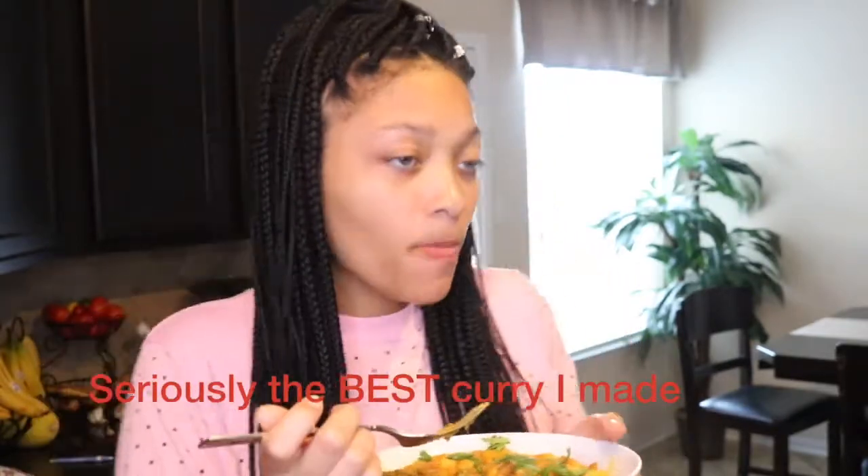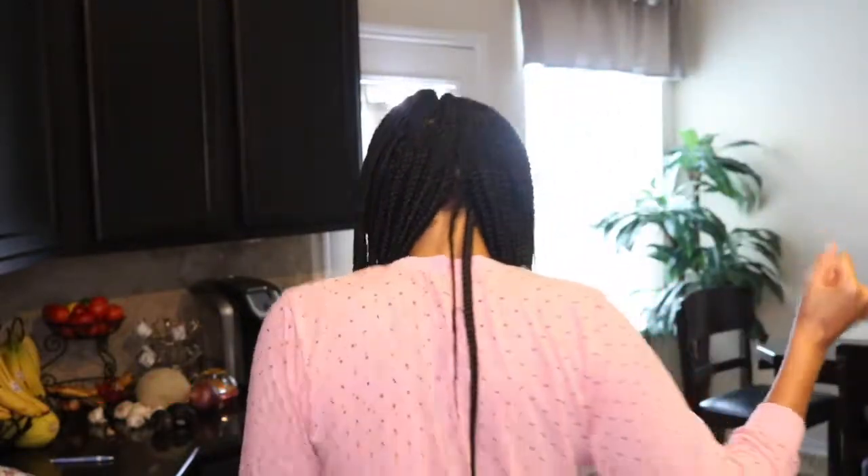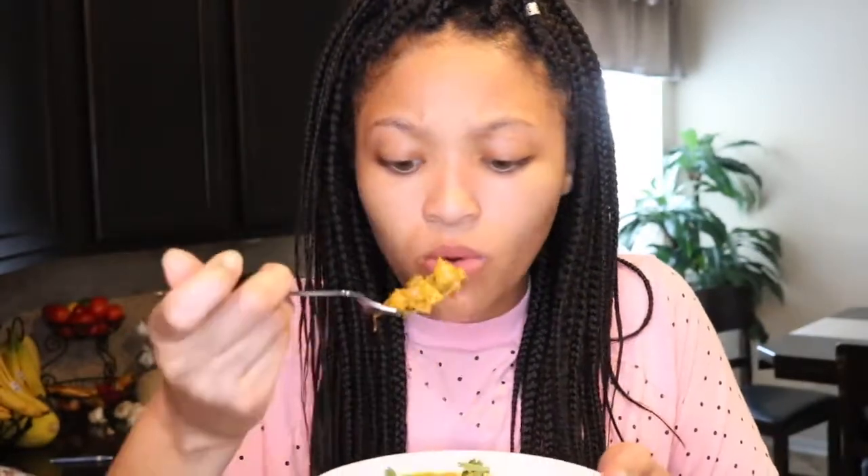Mmm, it's so good! Definitely add the potatoes to it because it makes it more flavorful, and the cilantro on top — oh my goodness. And this rice is really good. Normally I eat this with white rice but I'm going to be making this spiced rice more often. Thank you for watching, don't forget to like, comment, and subscribe, and I will see you next time.